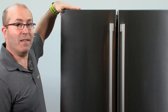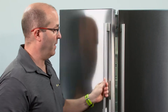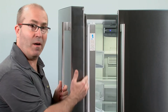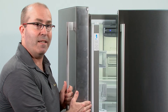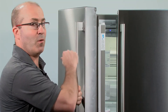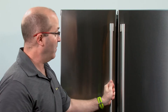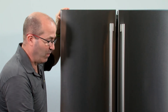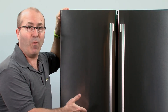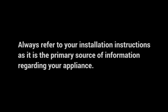If you've ever wondered why your refrigerator feels warm on the outside, there's a simple explanation. Surrounding the door of your refrigerator is a gasket, and inside that gasket is a small heater that runs all the way around the doors. During times of heavy usage, the refrigerator will turn this heater on, which prevents frost from forming on the outside of your refrigerator.